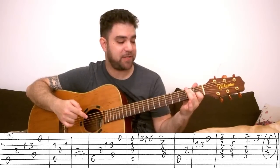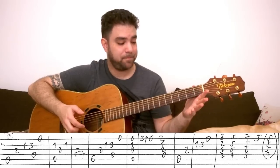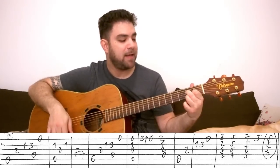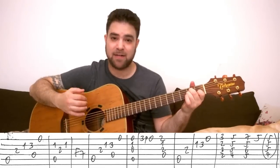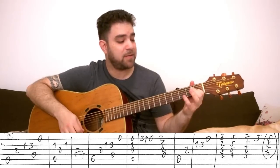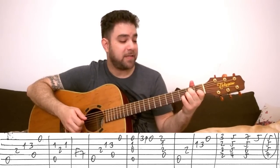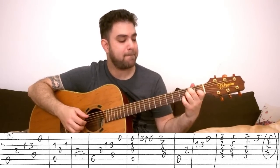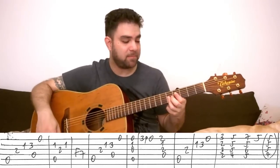Then you have the same A minor, D minor move with the open E string again. Then Am7 — A minor with an open 3rd string — you play strings 1, 2, 3 and 5. Then 3, 0 on the E string — you can pull it off. Then D7 — play the whole chord on strings 1, 2, 4. Then A minor again: play the bass, then 2 on the 3rd string. Then 1-3 on the 2nd string and the open E string. It's kind of a chord solo there for a second.